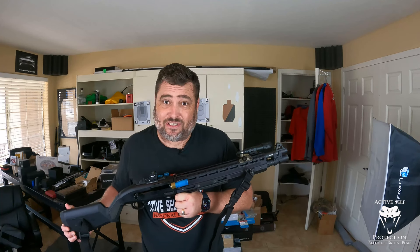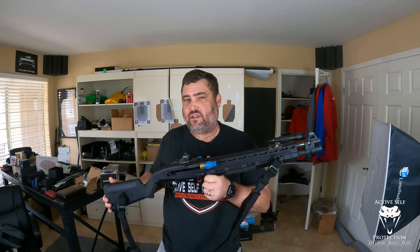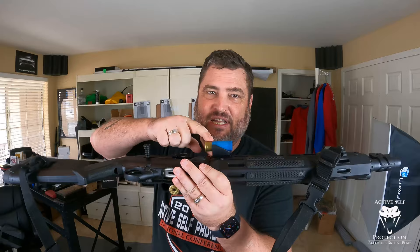Hi friends, welcome to Active Self Protection Extra. On today's Sunday gear review, I bring you a review from the Bougie Shotgun of the Briley Stage Savers.